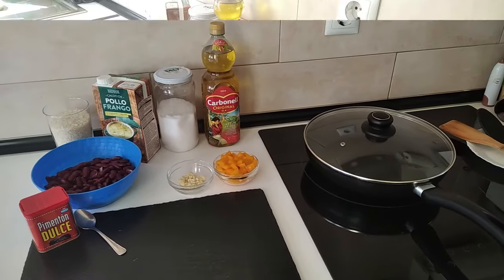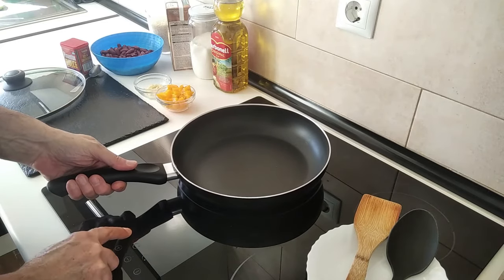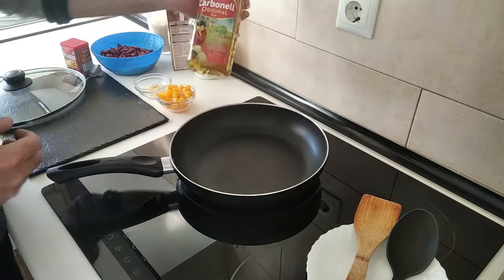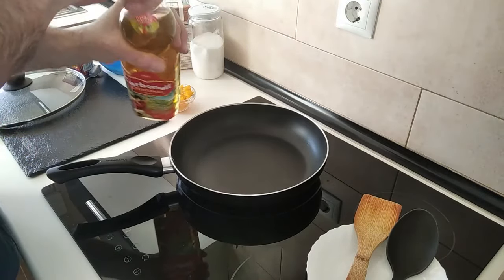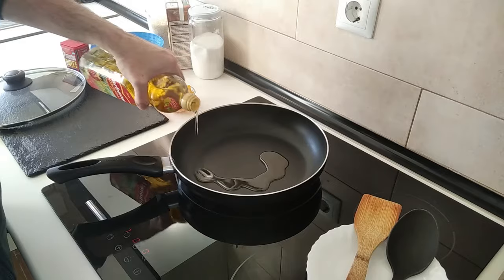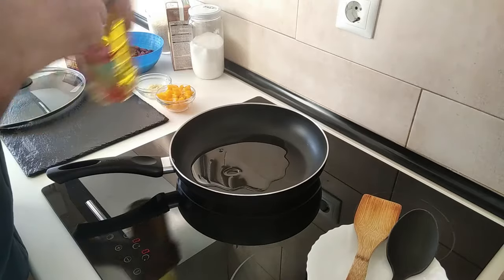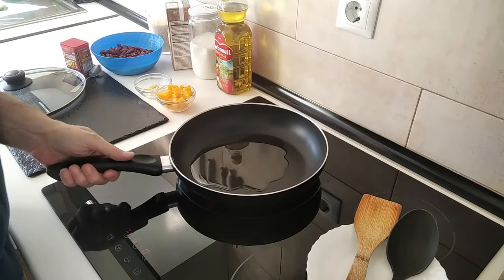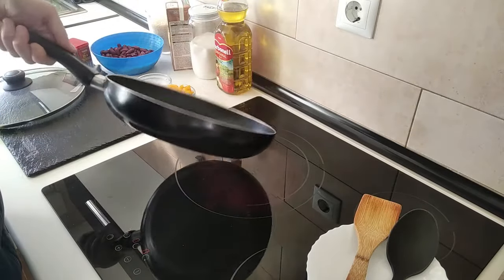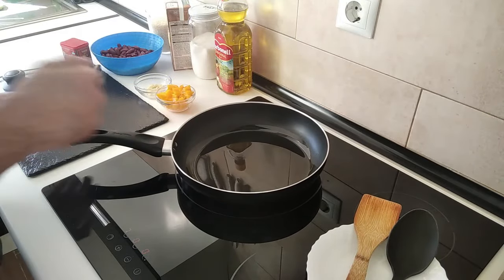Let's turn the stove on to number seven as usual, and I'm going to add a bit of olive oil. Got some new olive oil today — it's a branded one that was actually cheaper than the store's own brand. About a euro cheaper, doesn't make sense, does it?